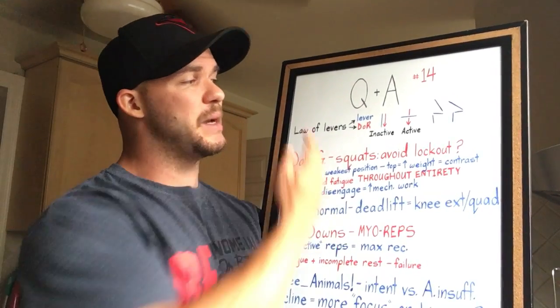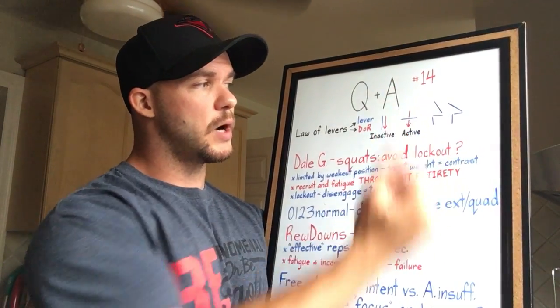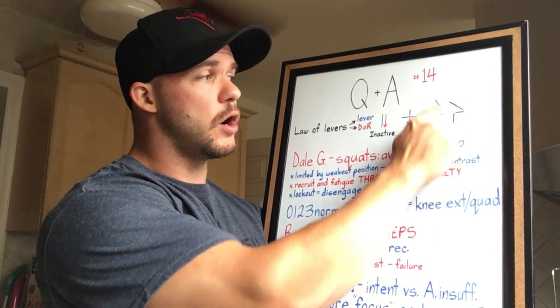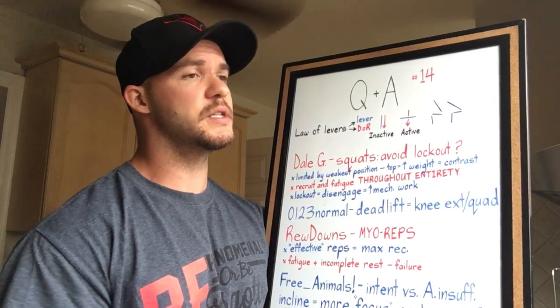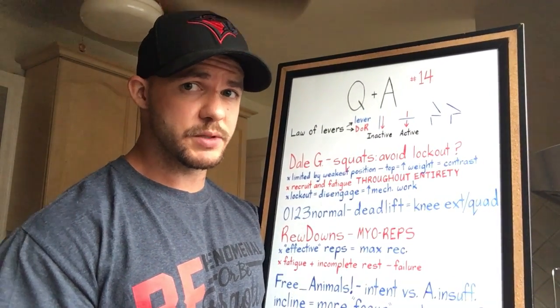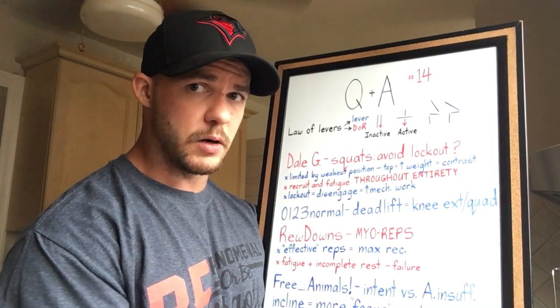Dale G had a question regarding squats. He said: based on all of this, wouldn't you want to avoid going to lockout when squatting? Because when you go to lockout, the levers are all going to be parallel to the direction of resistance, therefore the muscles don't have to do much work — you're letting them disengage. So if you want to keep the muscles under constant tension, then yeah, you don't want to take the rep all the way to lockout.